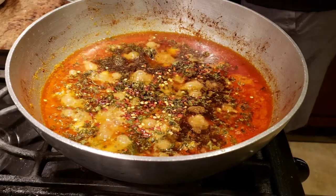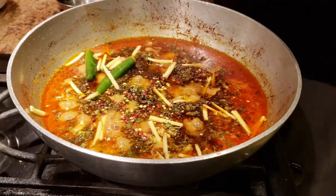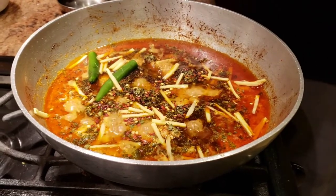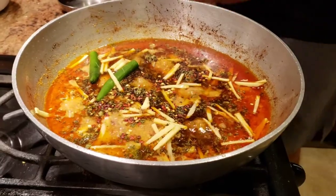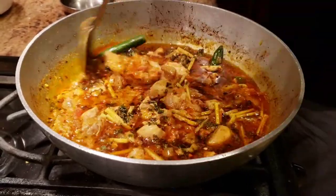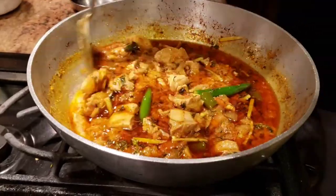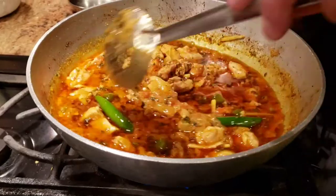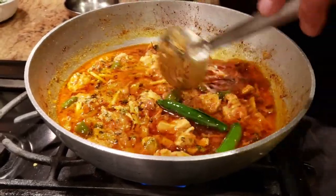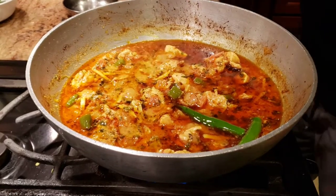For decoration, I'm adding two whole green chilies and a bunch of ginger juliennes — I'm saving some of the ginger juliennes on the side for garnishing. We're going to give it a good mix, then cover it and let it cook for about 10 minutes on very low heat so all the spices come together.